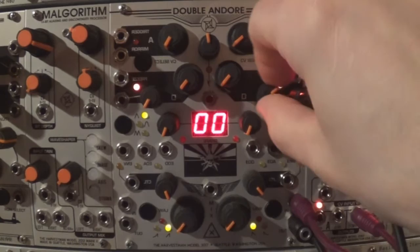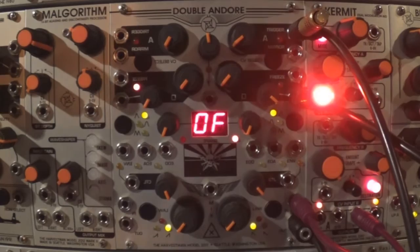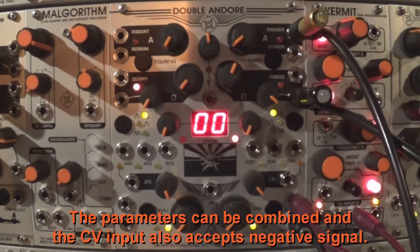The CV control input and attenuator knob: each envelope features one CV input which can be assigned to any of the following parameters — attack time, decay time, and curve shape. The destination button lets you select which parameter the incoming CV will be addressed to. The parameters can be combined, and the CV input also accepts negative signals.